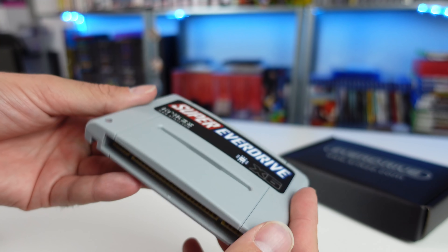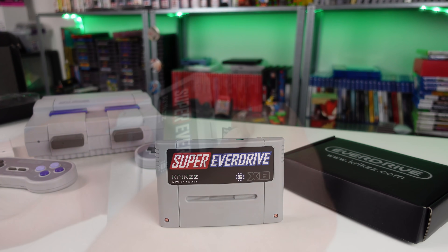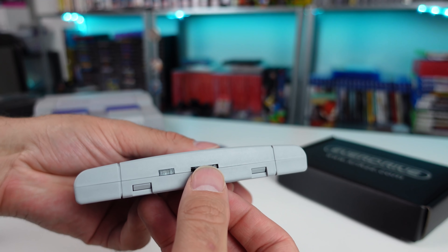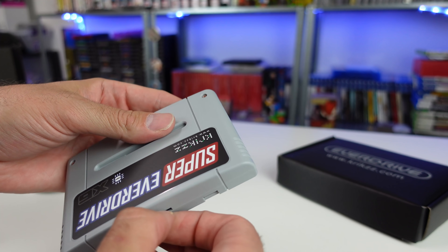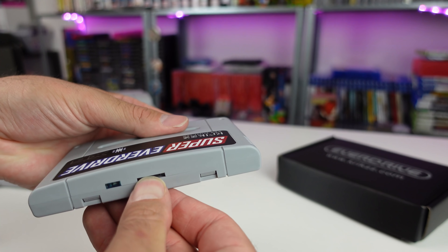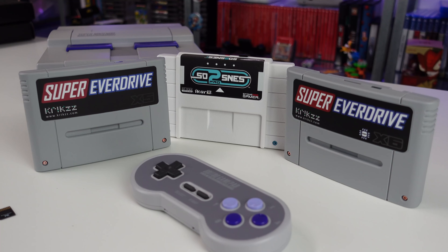Looking at the Super Nintendo, it did have a whole host of special or enhancement chips for numerous games, though well over 90% of the official library did not use special chips. There may be some games you're interested in playing using a flash cart, and it's a must to know what you're spending your money on in order not to run into any surprises — hence why we're doing this video today and comparing several flash carts. I also have the x5 and the SD2 SNES Pro ready to compare.